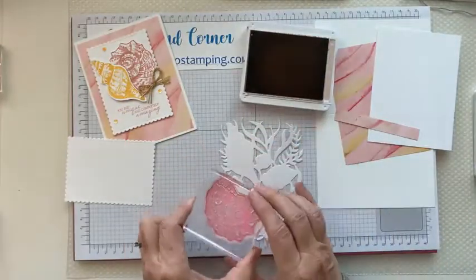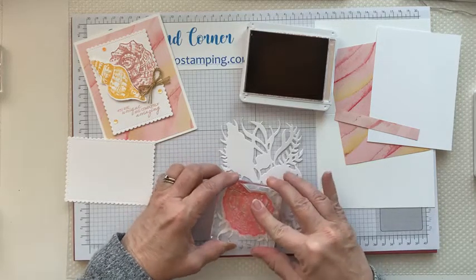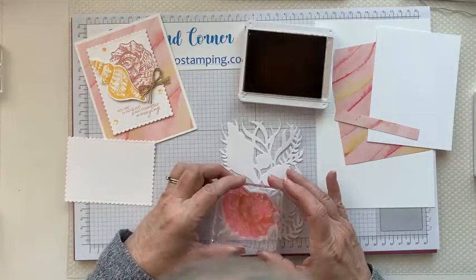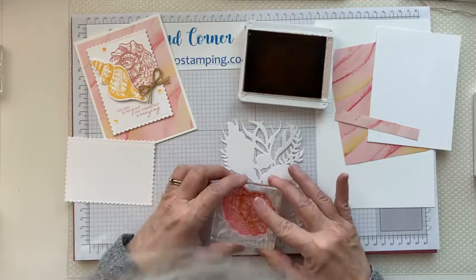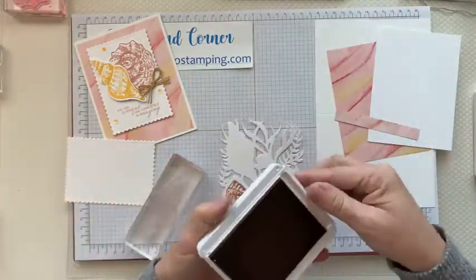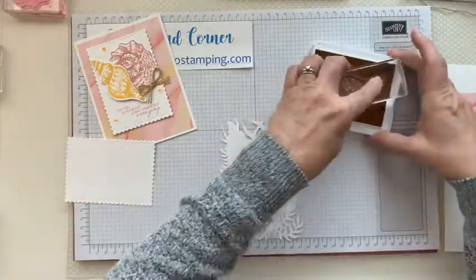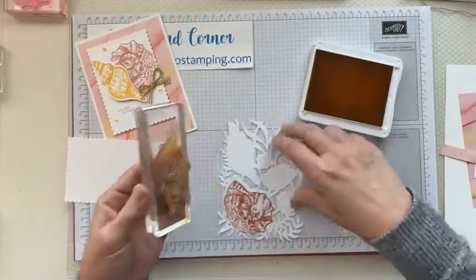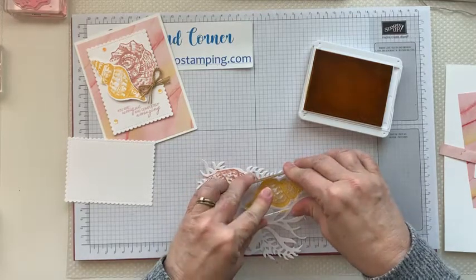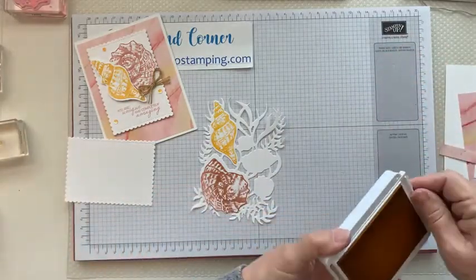It's just going to go right on here, so if you have this just try and line it up as best you can. After stamping, we're going to emboss them. I'm also going to use this on another card, so I'm going to go ahead and stamp the other shells that are on here.